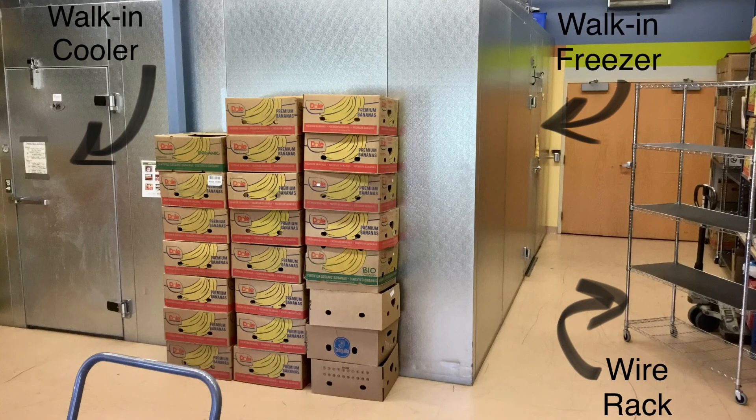The final step is to put the bags and boxes in the right temperature environment. Shelf-stable food goes on the wire rack, refrigerated food goes in the walk-in cooler, and frozen food goes in the walk-in freezer.